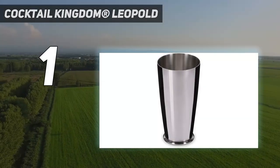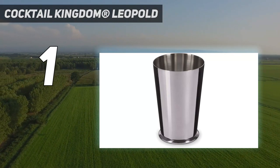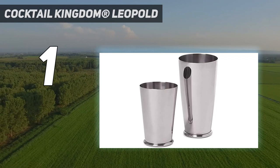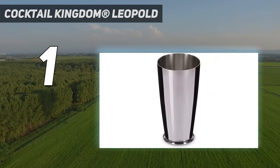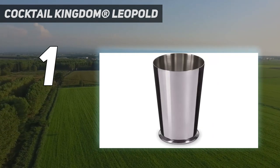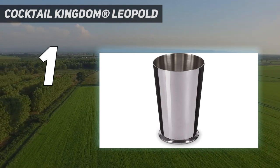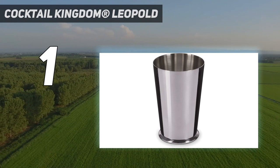And number 1: the Cocktail Kingdom Leopold. The Cocktail Kingdom Leopold weighted shaking tin set was one of the only cocktail shakers to receive a perfect score in every testing category, including ease of use, performance, design, and value. A popular choice among professional bartenders, this shaker stands out for its stability, sturdiness, and weight.